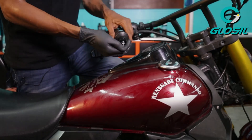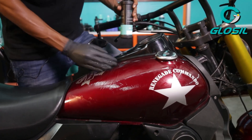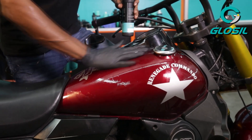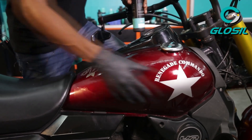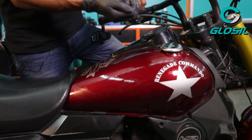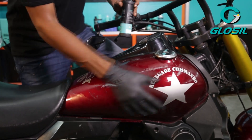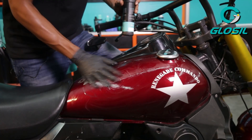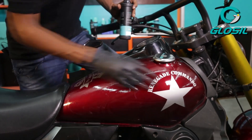Make sure you get a liberal amount of wax onto your motorcycle. If you notice, I'm using quite a lot because it's a wider surface area, and with the rubber glove I don't waste anything, so I transfer most of the wax directly onto the surface area of the tank.